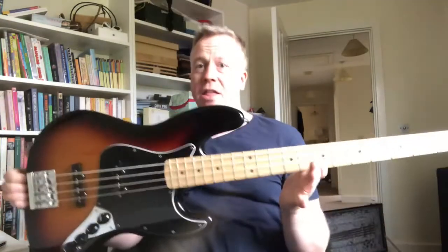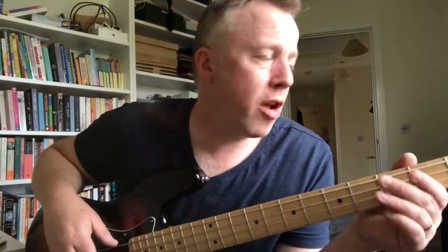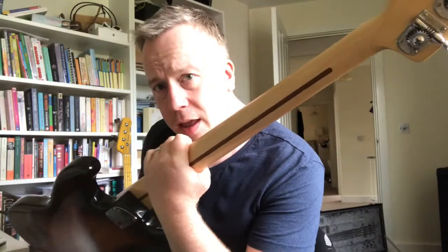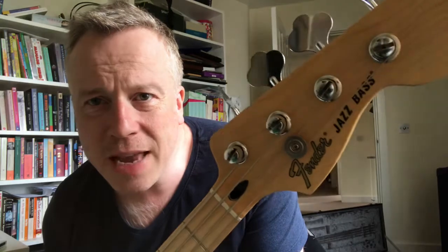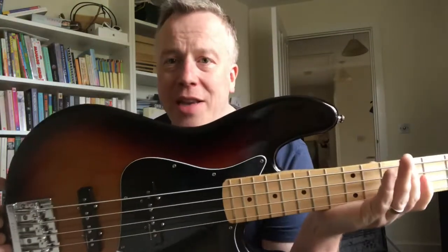It's so nice to play. It's the nicest neck, the best neck of any bass I've ever played in my life. I've been playing bass for - getting on for 30 years, 27 years I think since I first picked up the bass. And this is the best neck I've ever played - beautiful one-piece maple with a skunk stripe in the back.